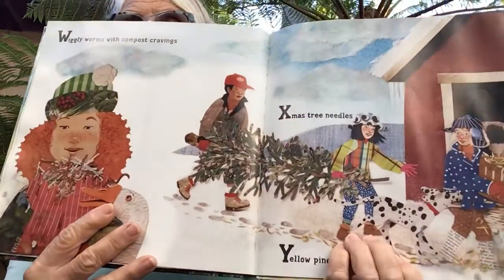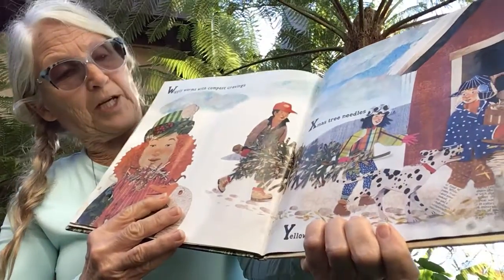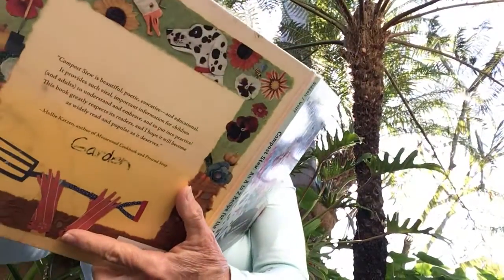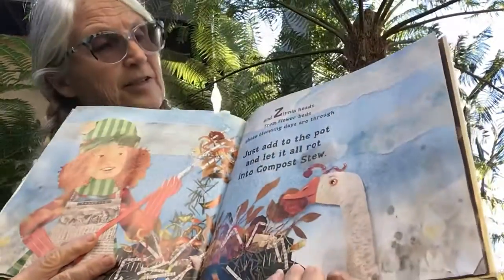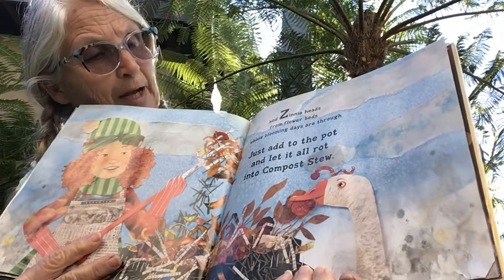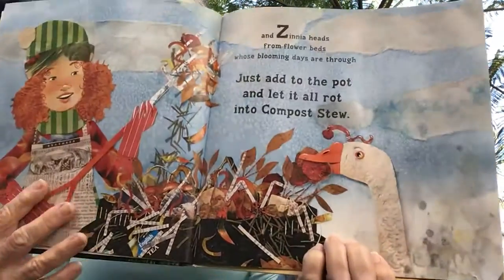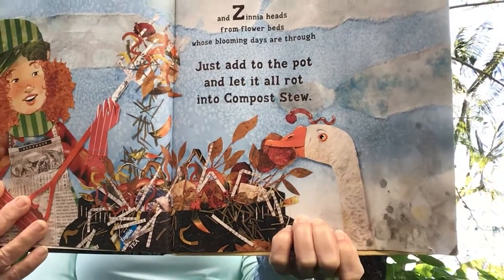Wiggly worms with compost cravings, Christmas tree needles, and yellow pine shavings. And zing your heads from flower beds whose blooming days are through. Just add it to the pot and let it all rot into compost stew.